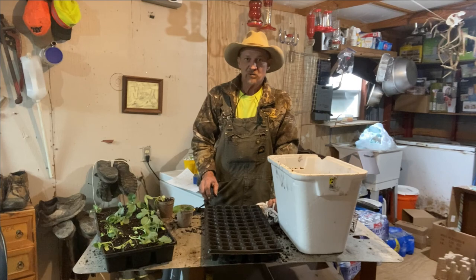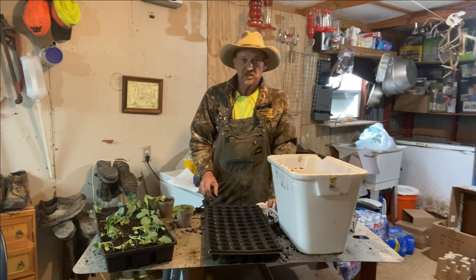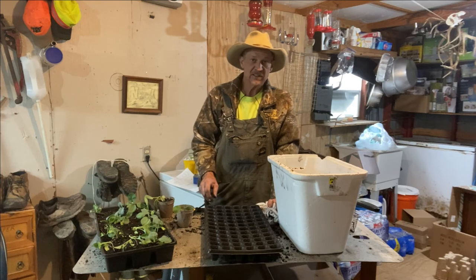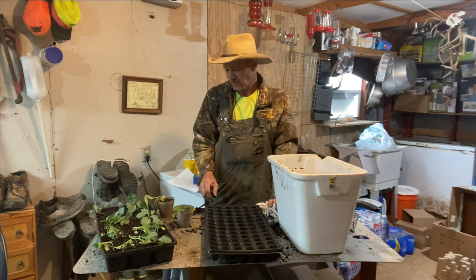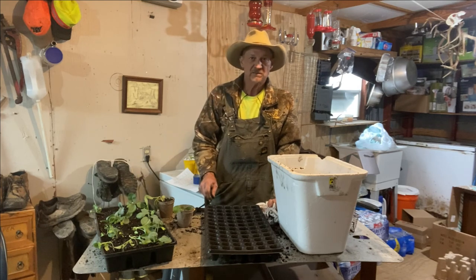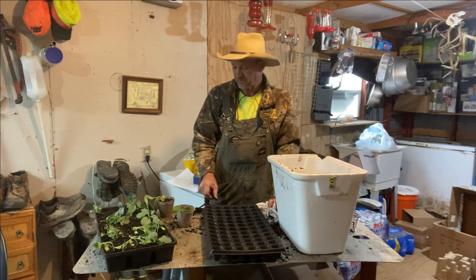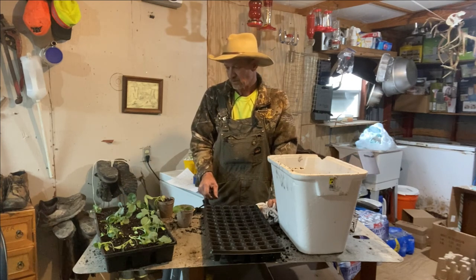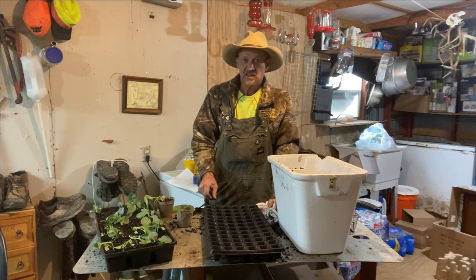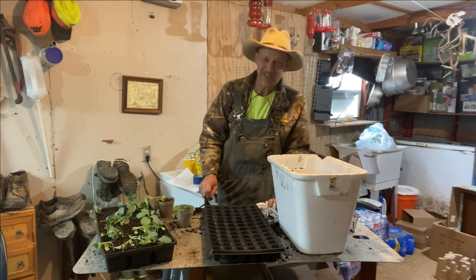Thank you all for watching — hope you enjoyed it and it gives you something to watch while you're sitting in the cold weather. Follow me along and we'll see how these turn out. Don't never doubt a southern boy — when his soil gets froze, he can cook it and use it to plant with. Thank y'all for watching, God bless.